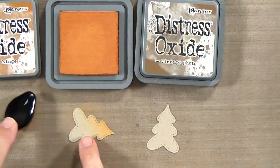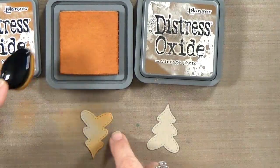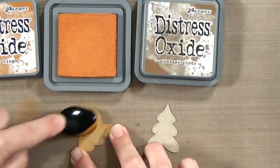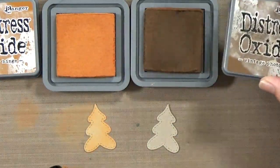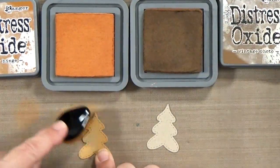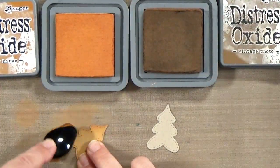I've grabbed some of my rusty hinge distress oxide ink and I'm going to lightly blend around the edges, coming in towards the center of the cookie. I don't need even coverage and I don't want to fill in the whole entire cookie — I just want to kind of bring it in from the outside edge towards the center.